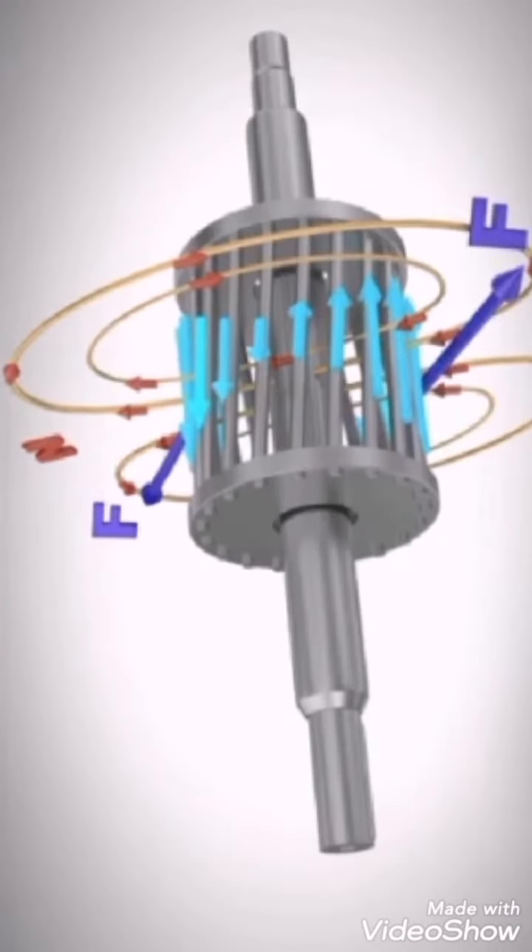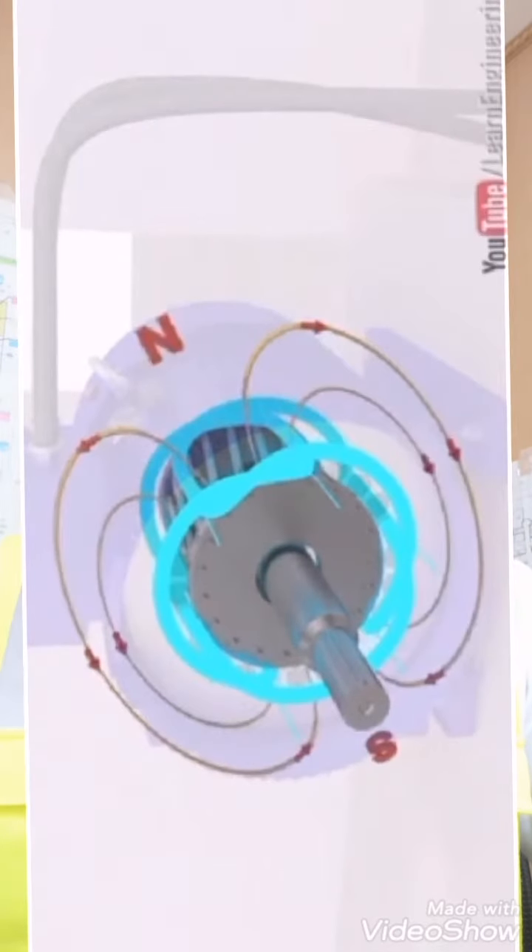Due to the linking of the rotating magnetic flux with the rotor bars, a force acts on the rotor and it starts rotating. Once the rotor starts rotating, the flux linking to the rotor bars gets reduced. Once the rotor reaches its rated speed, the flux linkage is minimum, and accordingly the EMF induced in the rotor bars and the current are also minimum.